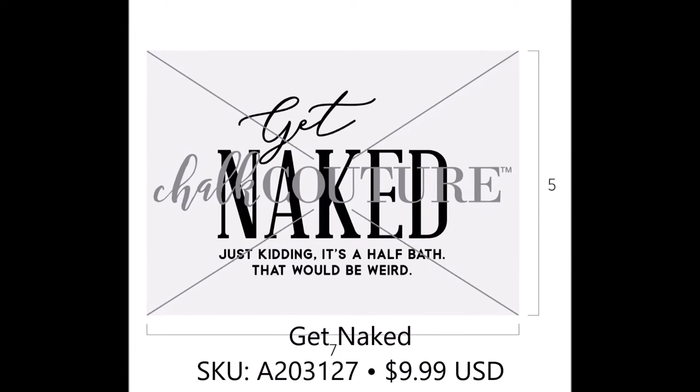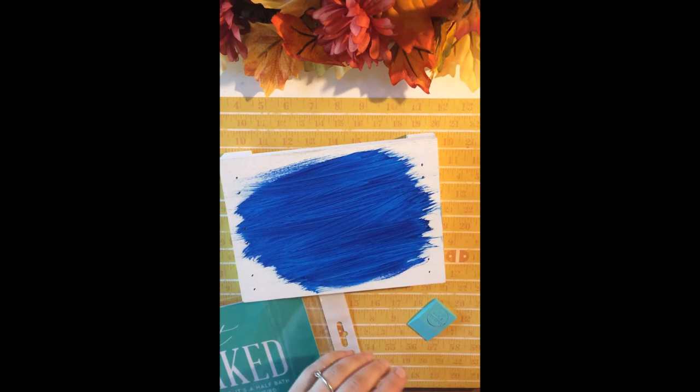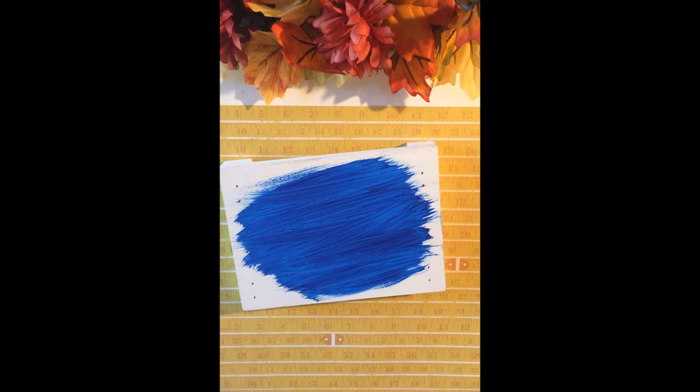Hi guys, thanks so much for tuning in today. It's Jen from SS Designs Couture and today I took part of the Get Naked transfer and I put it right on a couture palette board. These are really fun cute little boards that you could use on either side — the back or the front — and since they are a couture board there is no need to prep them.